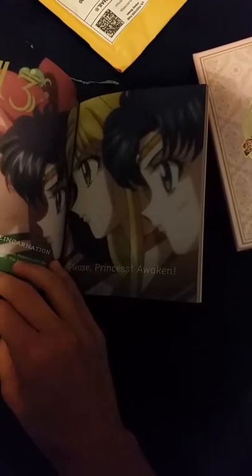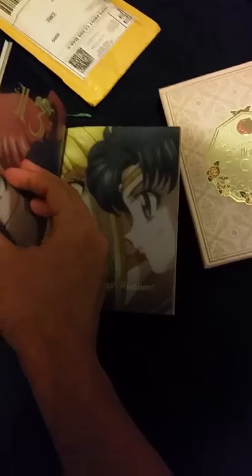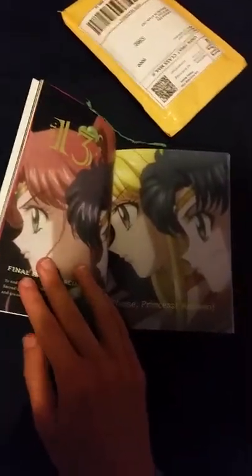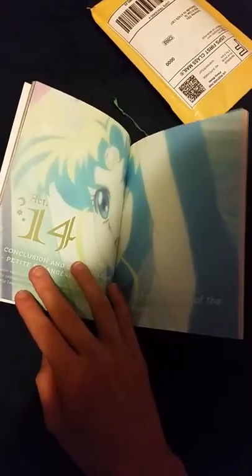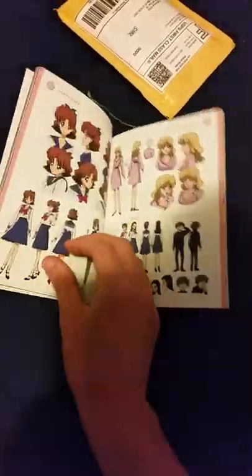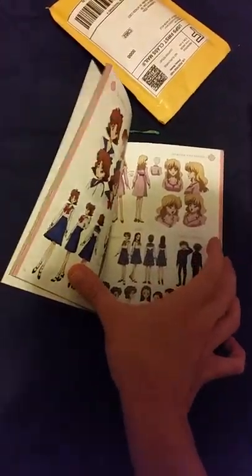Act 12, Act 13 — I must have skipped Act 12. Here's Act 12, Act 13, Act 14. Then we have a section talking about Stephanie Shea and the voice acting, pictures of all the different styles they did for Crystal, including Naru and Miss Haruna.